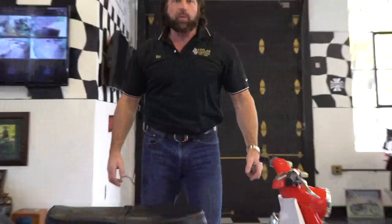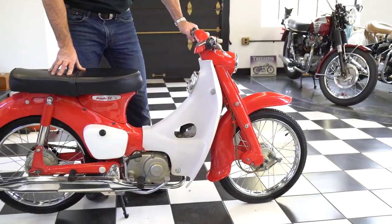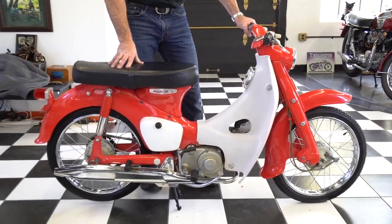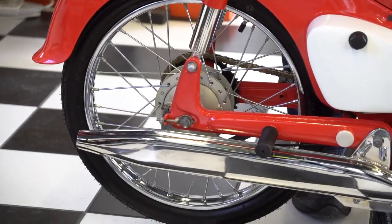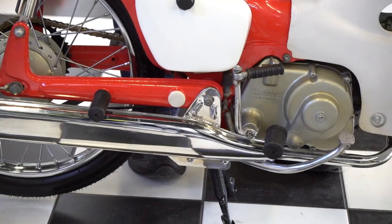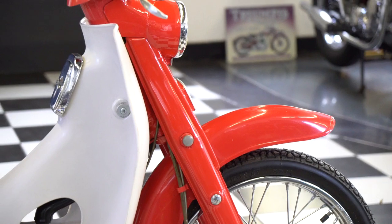This is Ken Kaplan from Kaplan Cycles and the New England Motorcycle Museum, and this is Rich O'Connor's motorcycle. Rich is a local motorcycle mechanic who restored this for himself. It's been on display in the museum for a little over two years, and Rich decided to sell it — he needs some funds. Rich runs the Sturbridge Ice Race Series and needs to sell it to pay for the insurance for the Ice Racing Series.